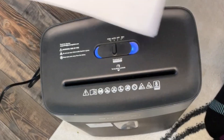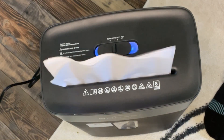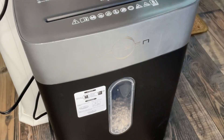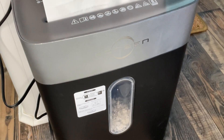Thankfully, modern technology has given us these amazing machines called paper shredders. This one from Bonson is really fast and can handle up to eight pages at a time. My favorite feature is it has an auto setting, so you can put it on the auto setting and just leave it on there. And then as soon as you put a piece of paper in the feeder, it just automatically turns on and shreds it into little bits.